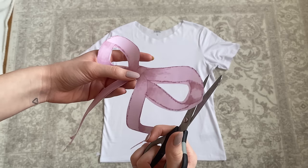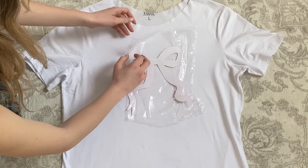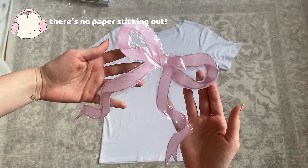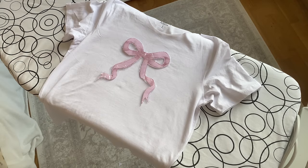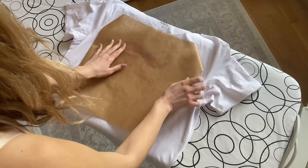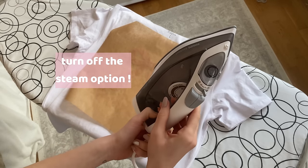Then cut it out and wrap it in some foil. Make sure that the front and the back is covered so there's no paper sticking out anywhere. Now place the picture on your shirt and put a baking sheet on it. Then grab your iron and make sure that the steam option is turned off.